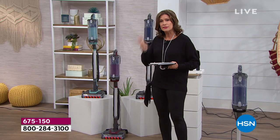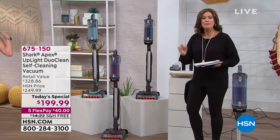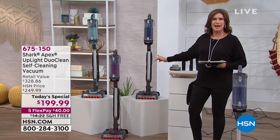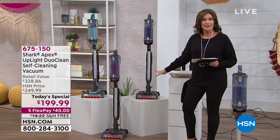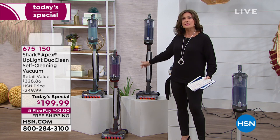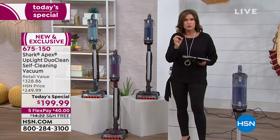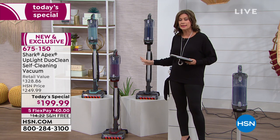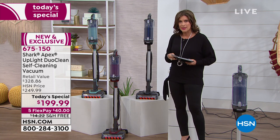You're getting a bin that is two times larger than their past ones. Apex means top of the top — best in class — and the lightest at just over 10 pounds. We're going to show you Shark's newest, latest, and greatest. This stick vac up against their full-size vacuum is truly a demonstration you have to see to believe, to understand the kind of suction you're now able to get with the Apex.